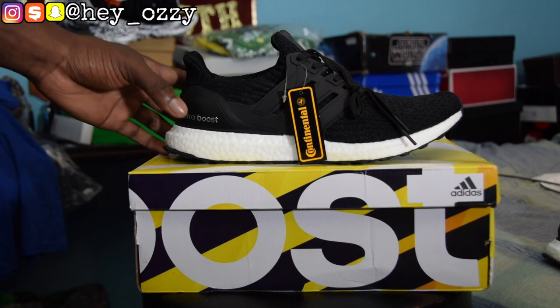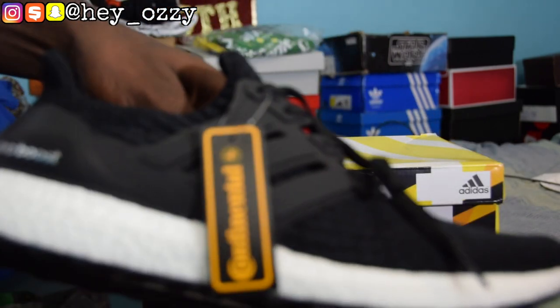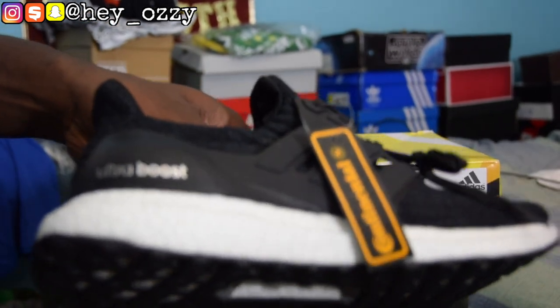Anywho, let's go ahead and get straight into the review. As you can see, these are the sneakers right here. Go ahead and get a focus so you guys can get a better look at them. I got that ultra boost action, you feel me?